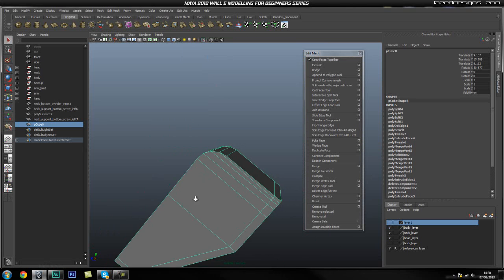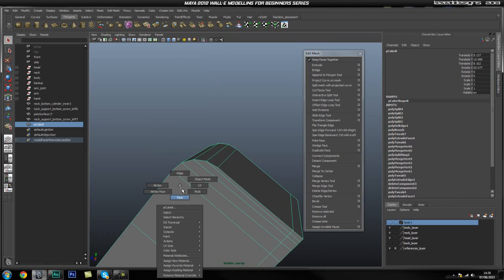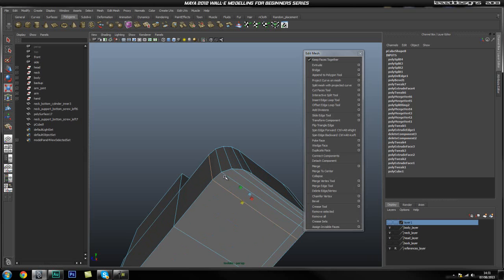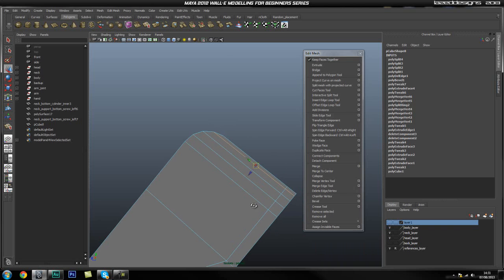Now I'm going to isolate this so I can see better what I'm doing. I'm going to select this loop and with the scale tool I'm just going to scale it so it straightens itself out — same with this one. Might even go ahead and move this out just a bit, and same with this one.